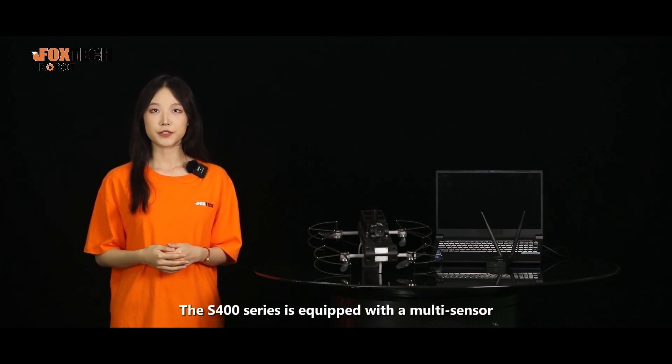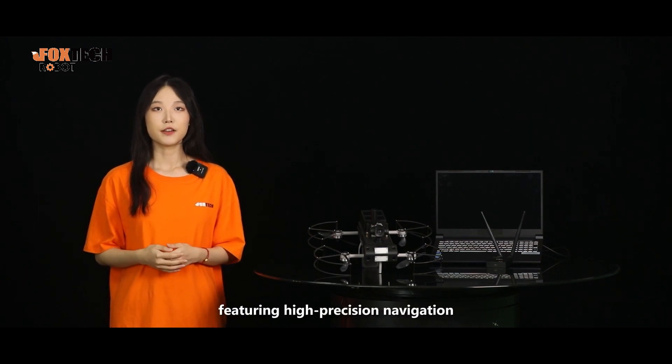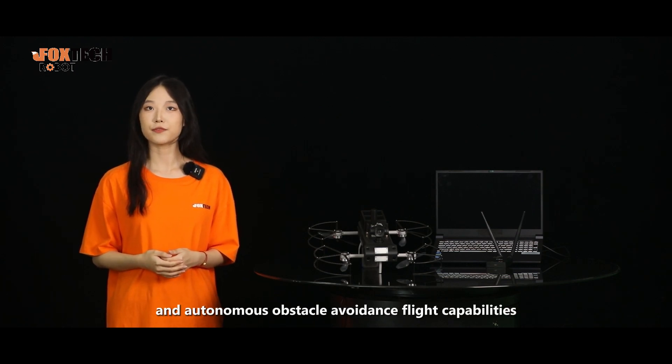The S-400 series is equipped with a multi-sensor bionic vision autonomous flight control system, featuring high-precision navigation, real-time path planning, and autonomous obstacle avoidance flight capabilities.